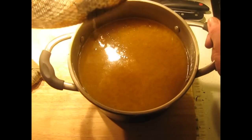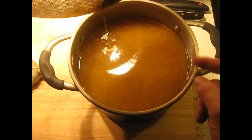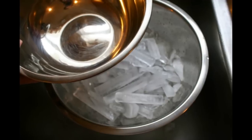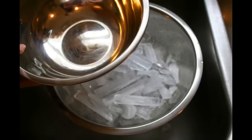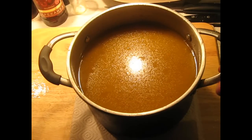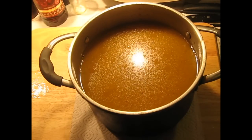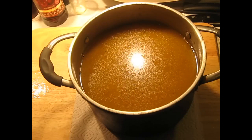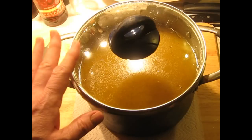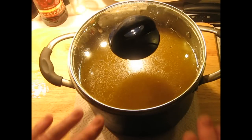Now what we have to do is cool this down quickly. We're going to put this in an ice bath and start lowering the temperature. You should have it chilled down to about 30 degrees Celsius, well below the danger zone. Then put a lid on it and put the whole pot in the freezer for about an hour to get it even further down before transferring it to the refrigerator overnight.